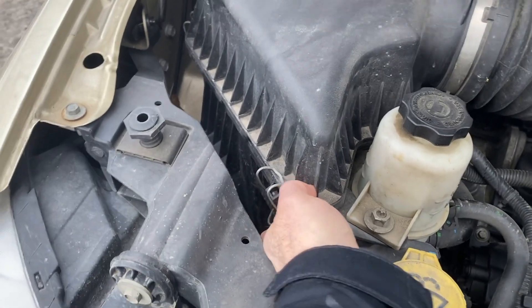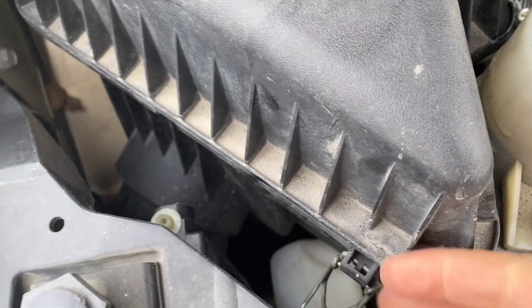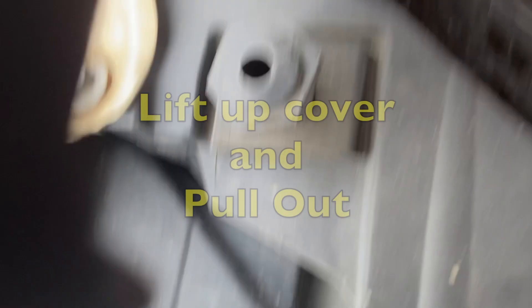Here's where our air filter is. We're just going to come in here. There's three clips — one, two, one side here.